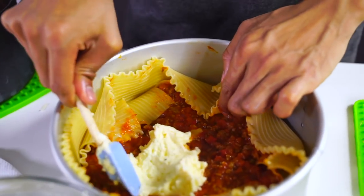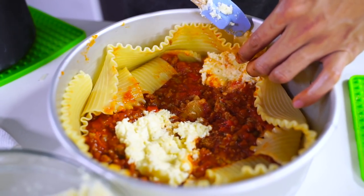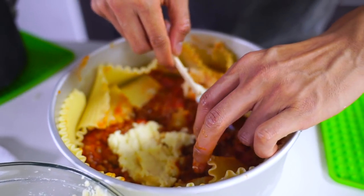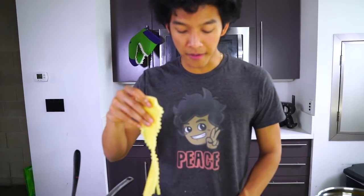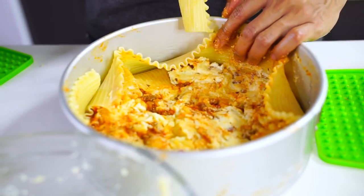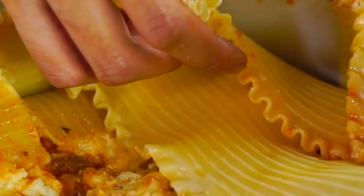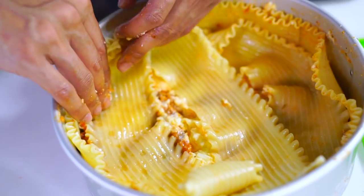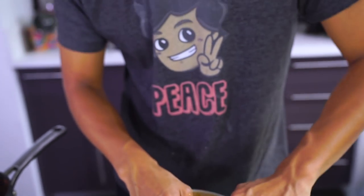Now I'm going to add some ricotta directly into the center and move that around. Maybe I can even use some ricotta as a sort of glue to hold the lasagna up. We're just going to keep stacking and maintaining the form — putting the ricotta cheese all around it. Now that I have my first layer of meat sauce and ricotta, I'm going to grab some more lasagna noodles and keep building up the layers. It's starting to look really great actually!